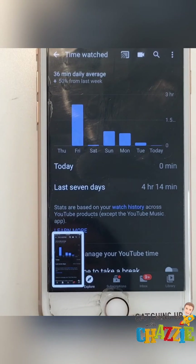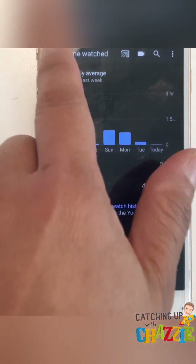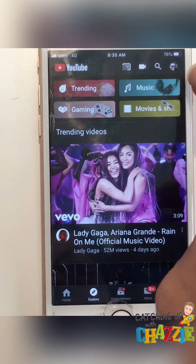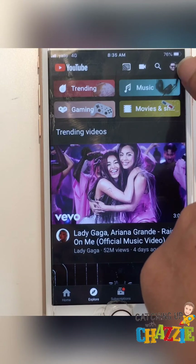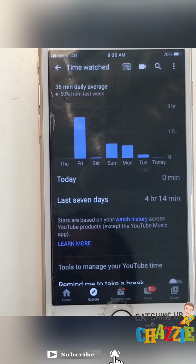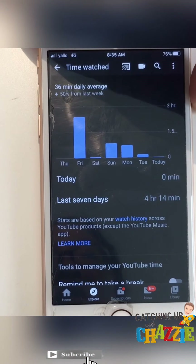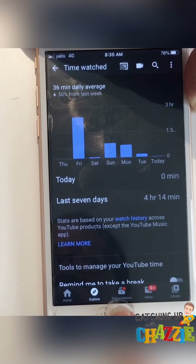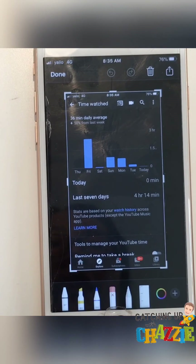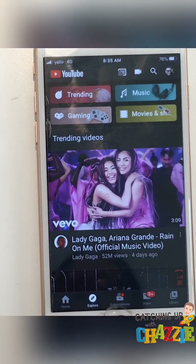And voila! That's how you take your screenshot. To recap: go to YouTube, click your profile photo on the upper right corner, and select 'Time Watched' to get a summary of your number of hours. Thanks for watching!